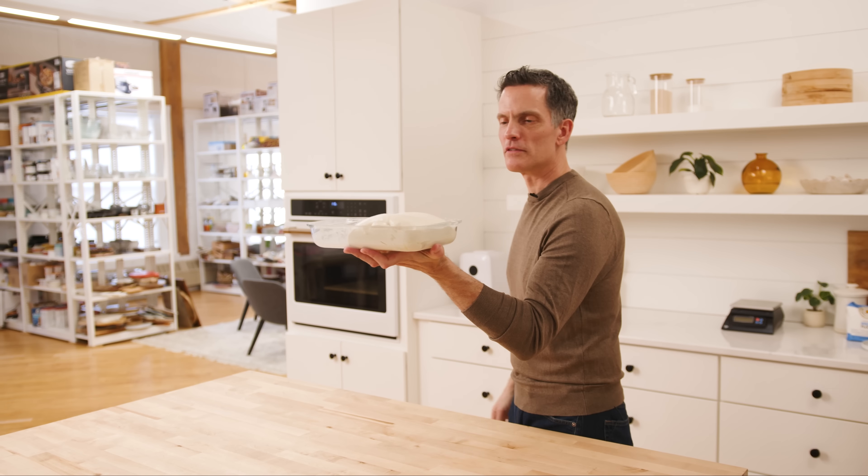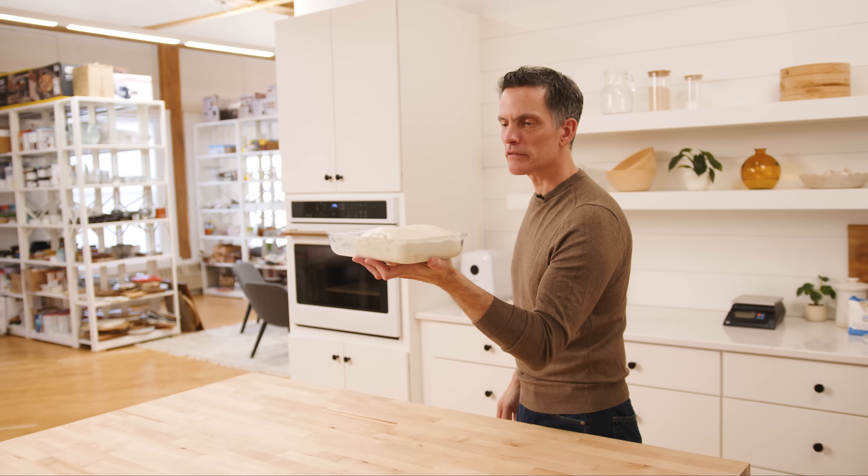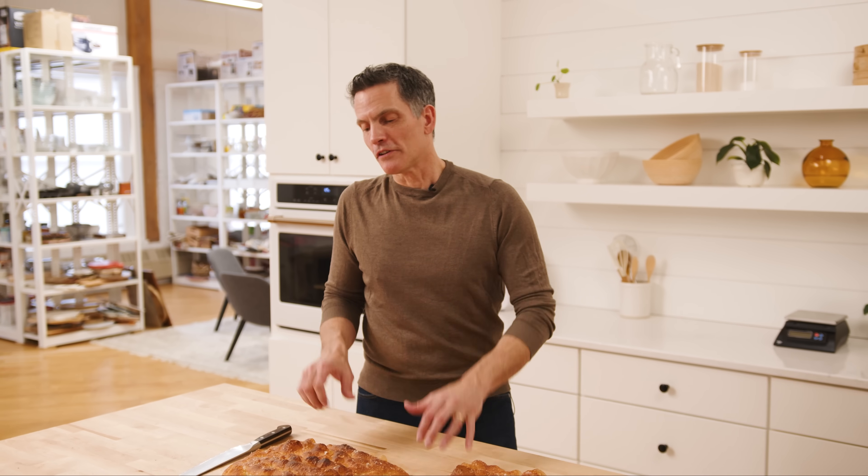Everything is possible in life, even jiggly dough from pancake batter mess. Look at that. Pretty happy. Hey y'all, it's Martin. I'm in the studio today making a bubbly focaccia.